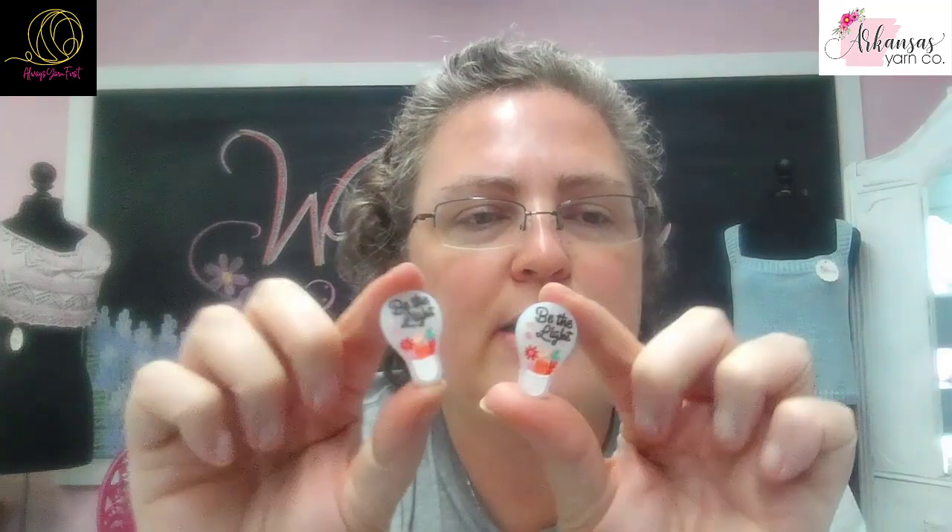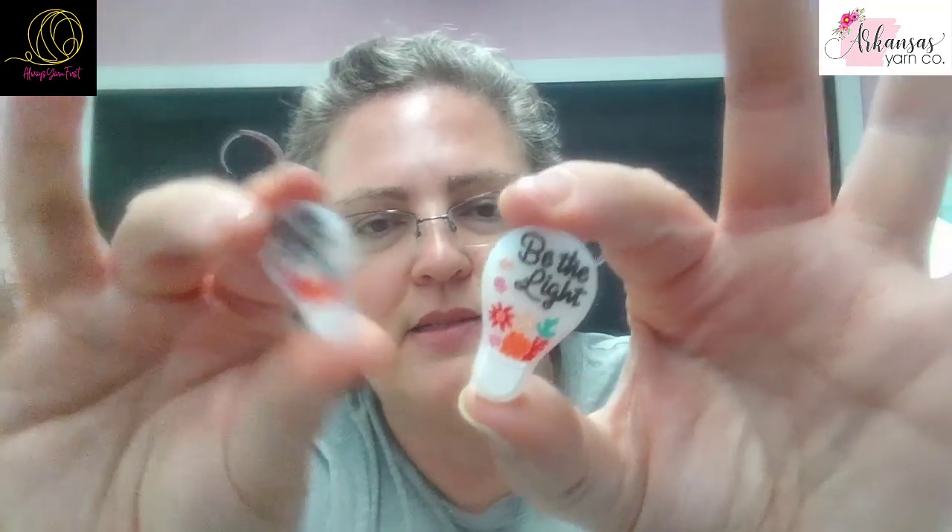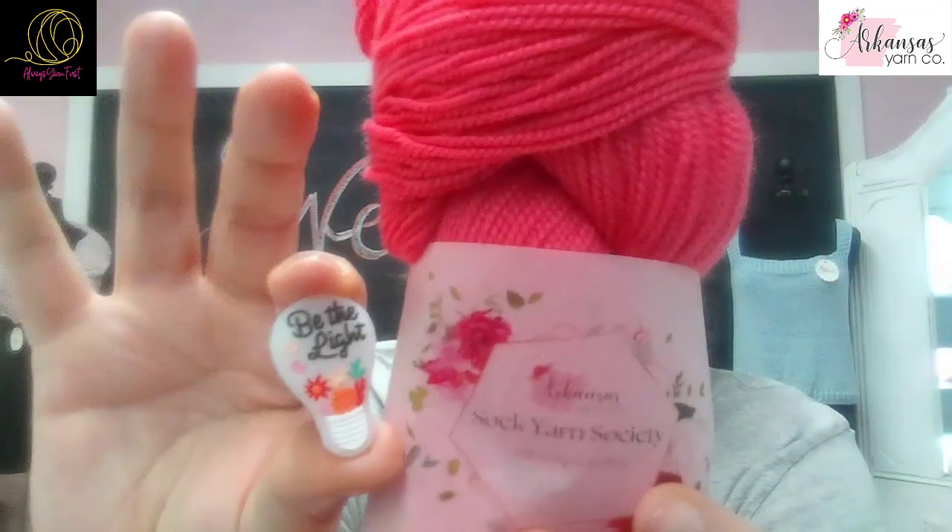And last but not least, we have needle toppers — stitch toppers, whatever you call them. These are little light bulbs too, these are so cute. And they literally match the name of the yarn, Be The Light. So cute — even the colors on them still go with the theme colors this month.